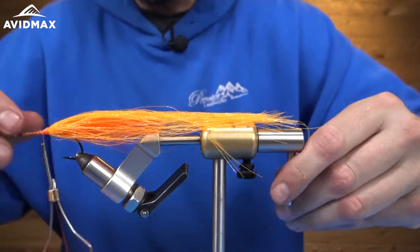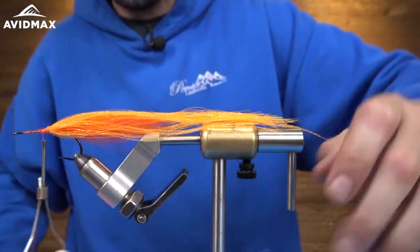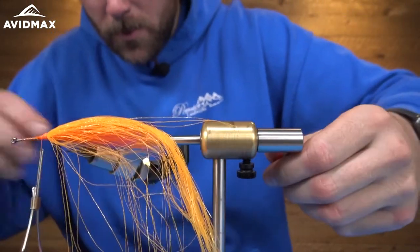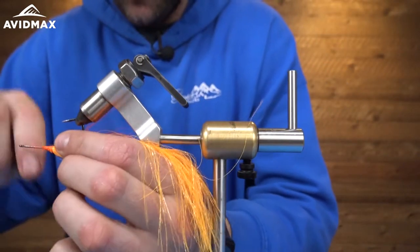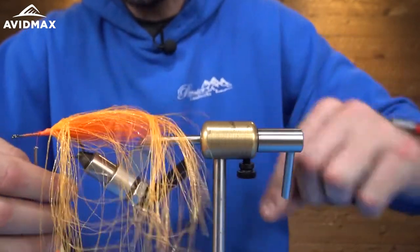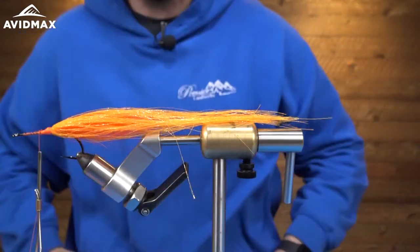I'm going to try and pull all that Crelex straight back while wrapping it around the shank of the hook. That looks good. We're building the back part of the fly right now, so I don't necessarily want it to have a big volume up here. This part of the fly is meant to be more flat, less round, just so we can build the taper of the body of the fly.